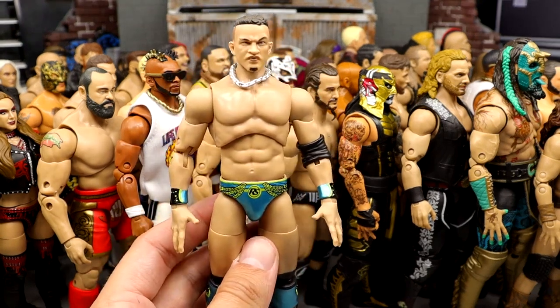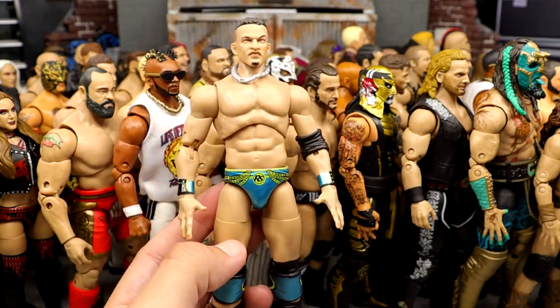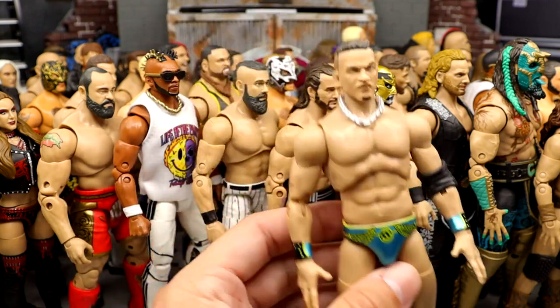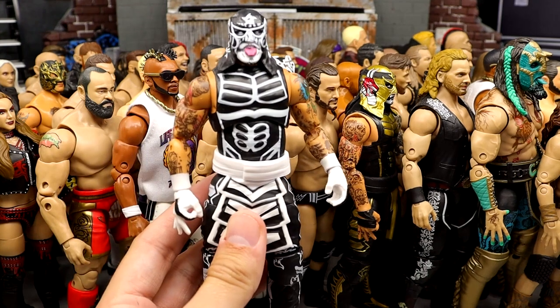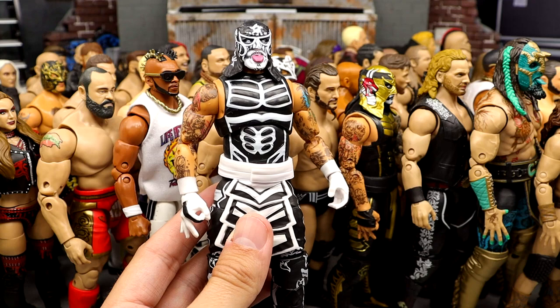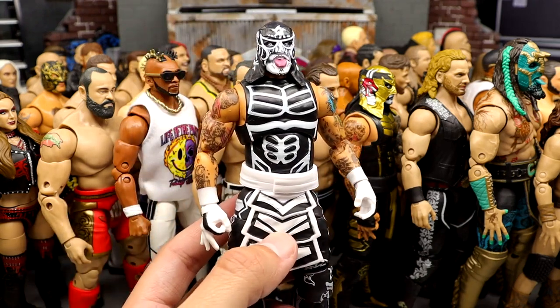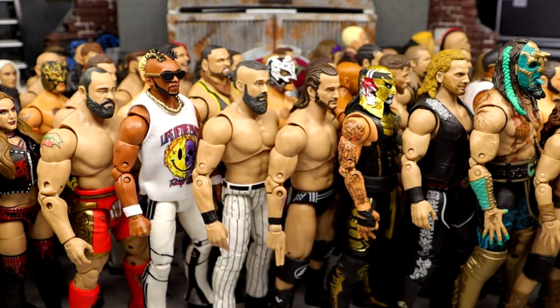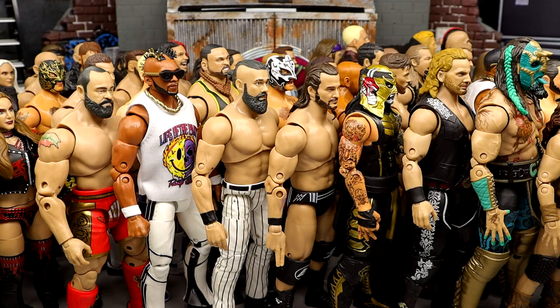Number 6: Series 9 Ricky Starks. I'm not even a Ricky Starks fan, but the colors on this guy are beautiful — he looks just like the character on TV, poses around nice, I like the boots, the gear, and the necklace. This Ricky Starks is really damn good. If I appreciate a figure and it's a character I don't really care for, that says a lot about the action figure.